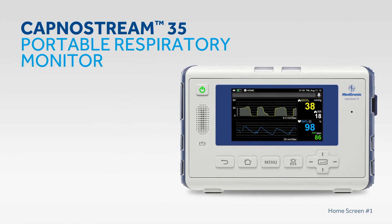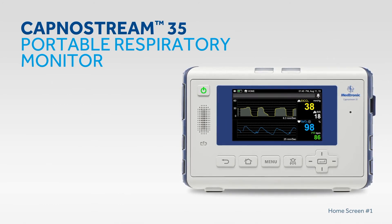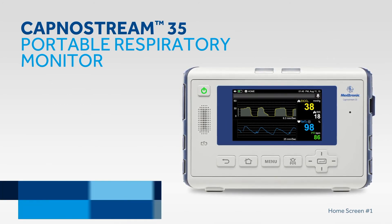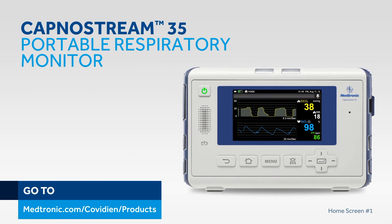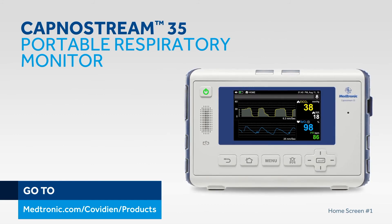For accurate, reliable Nelcor Pulse Oximetry and MicroStream Capnography measurements, you can count on Medtronic patient monitoring technologies. For more information about the technologies built into the Capnostream 35 portable respiratory monitor, please visit medtronic.com/covidian/products.